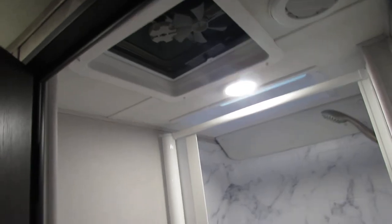Toilet and nice stand-up shower. Not a fan. Got DC plug-ins and a TV area mount there. Nice slide.